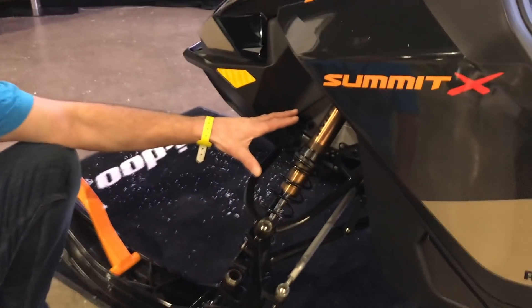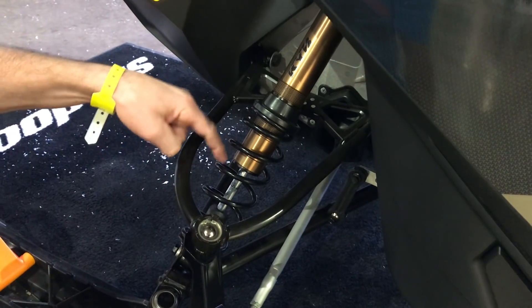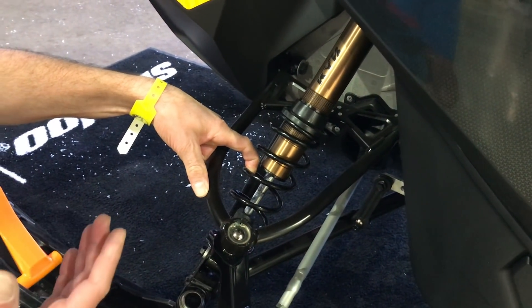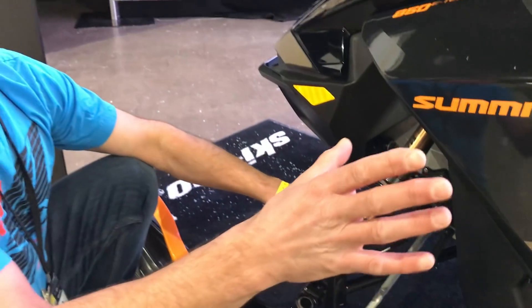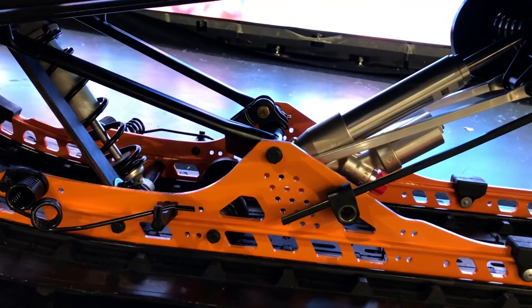It comes with an all-new shock package. These are Kashima-coated up front with a lightweight spring that is basically as light as titanium — which is how we lose some of the five pounds. It's all recalibrated, a little bit stiffer. There's a new center shock as well with stiffer calibration, and then a piggyback on the back that has compression damping.